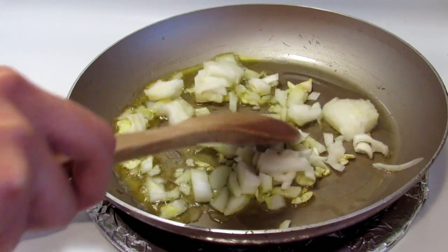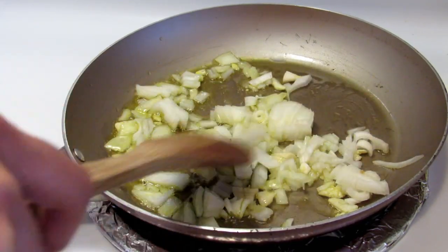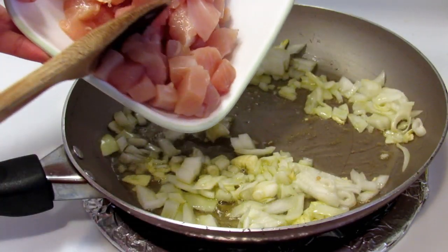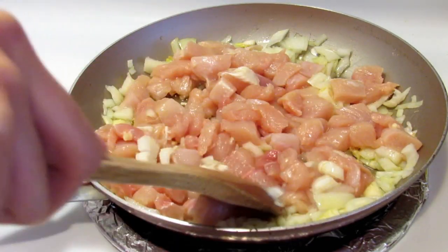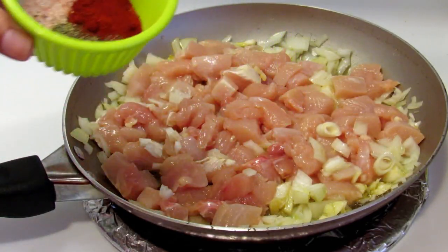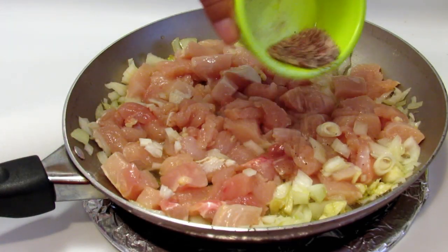In a pan with oil and garlic, we are adding the onion until they are soft. Then we're gonna add the meat and stir a little bit. Then I'm gonna add salt, black pepper, and paprika.